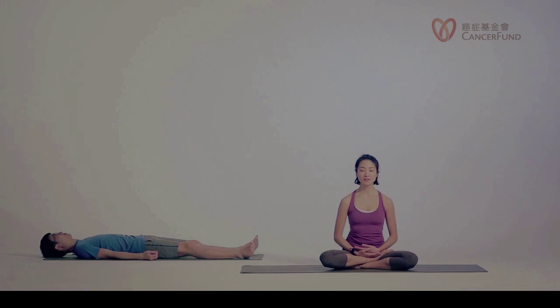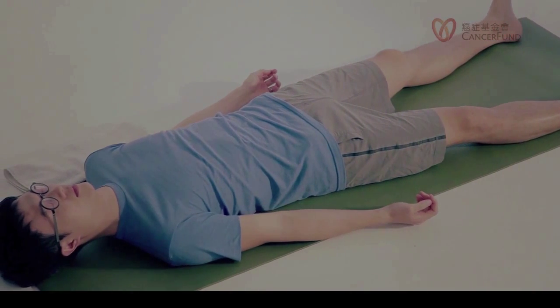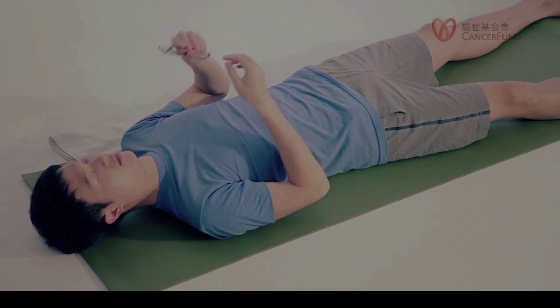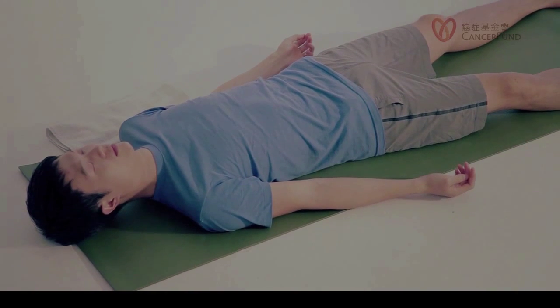After you've lain down, please adjust your lying position so that you are fully comfortable. Feel free to open your legs naturally and let them roll out the way they want to. You can walk your shoulders away from your ears to release your neck. If you're wearing glasses, you can take them off so you can relax completely. If there's anything you're wearing that is not making you comfortable, consider taking it off.